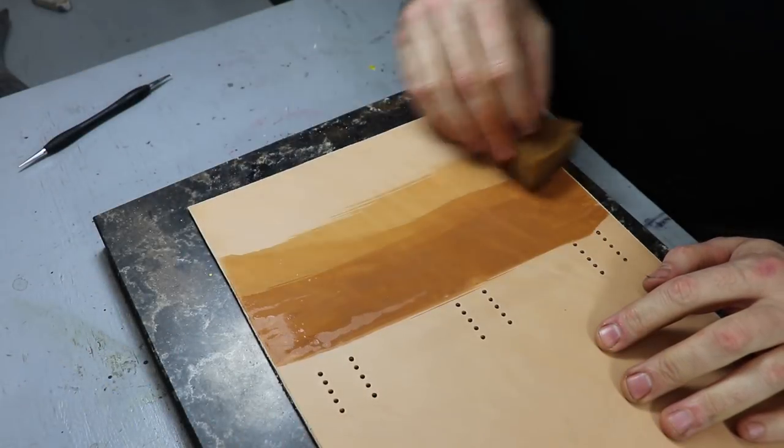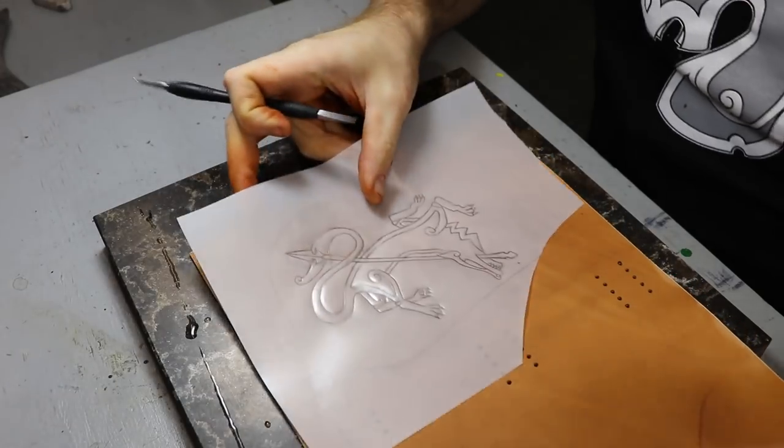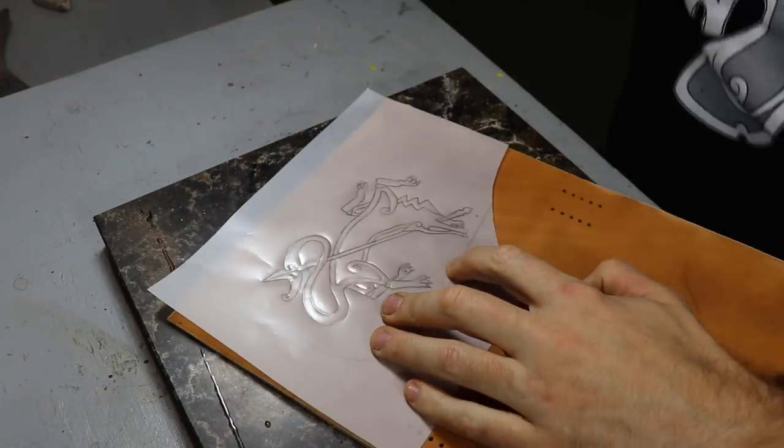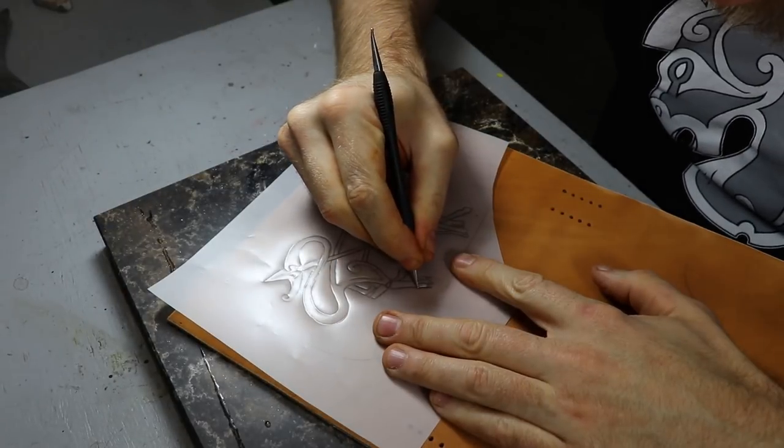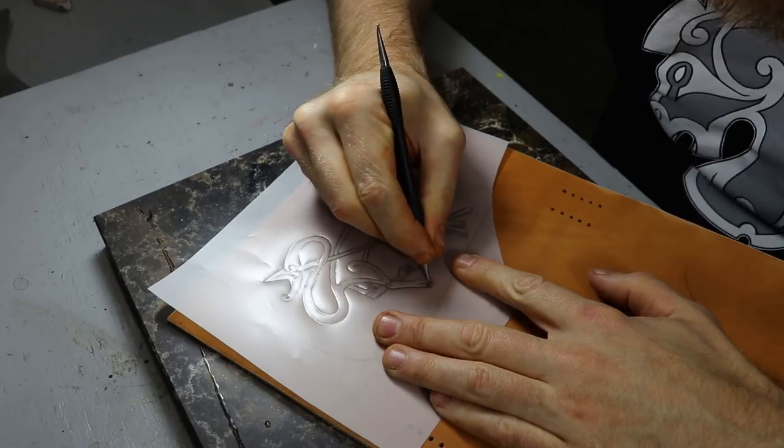Hey everybody. I decided to do a little video of a wolf I carved over the weekend. Some more serious leather carvers may pull their hair out at how I went about it, but occasionally I do this super simplistic style of carving when I don't want to spend hours on a project.